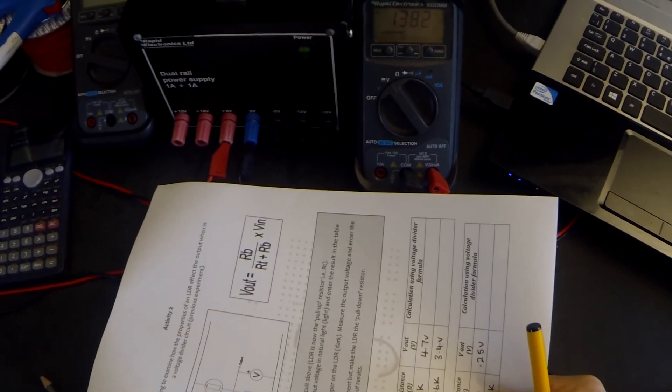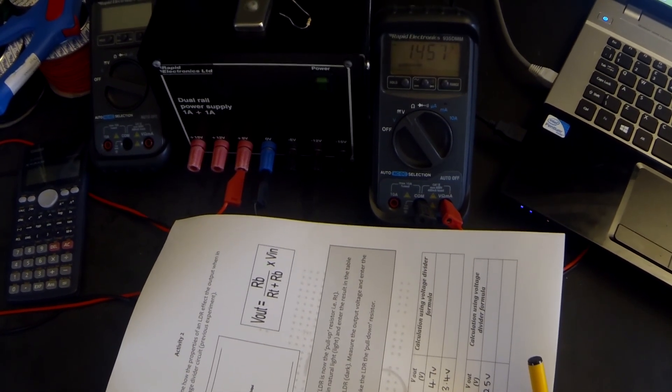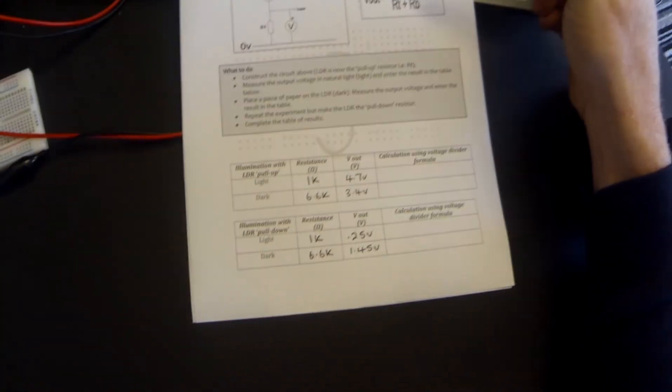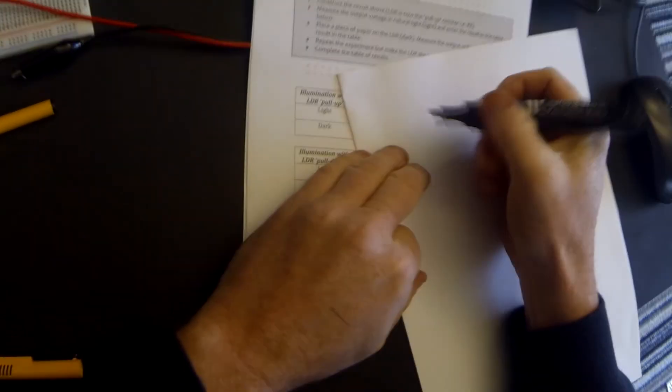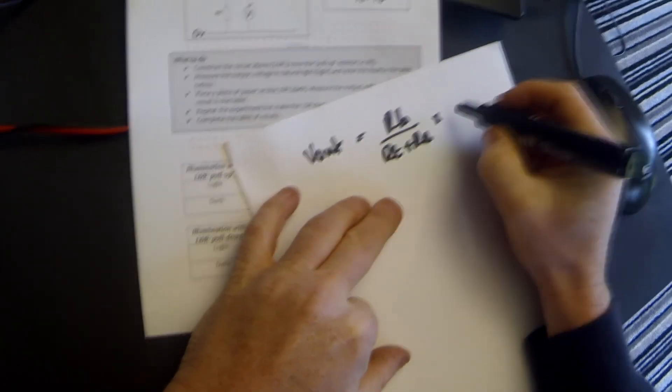In the dark, it's reading 1.45 volts. Now let's use our voltage divider formula to calculate what those values should have been and then see if they are accurate. We know that in this circuit, V out equals R_B over (R_T plus R_B) times V in.